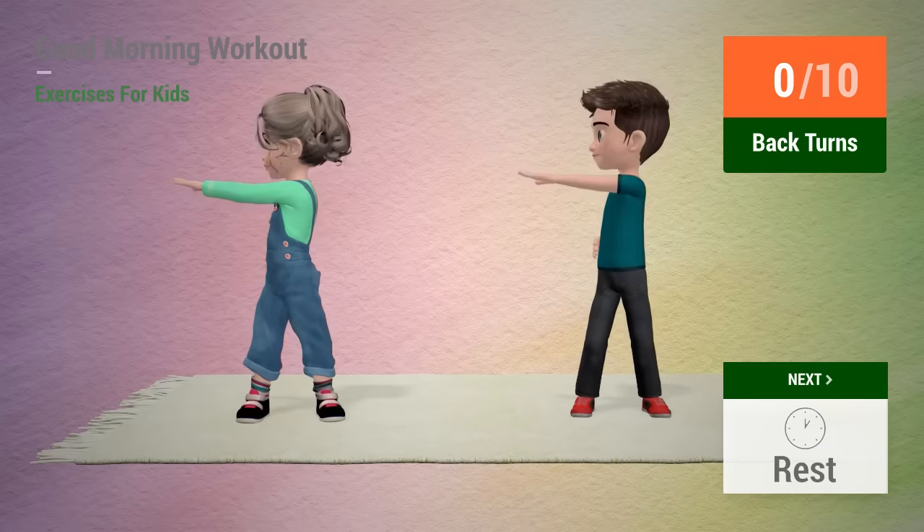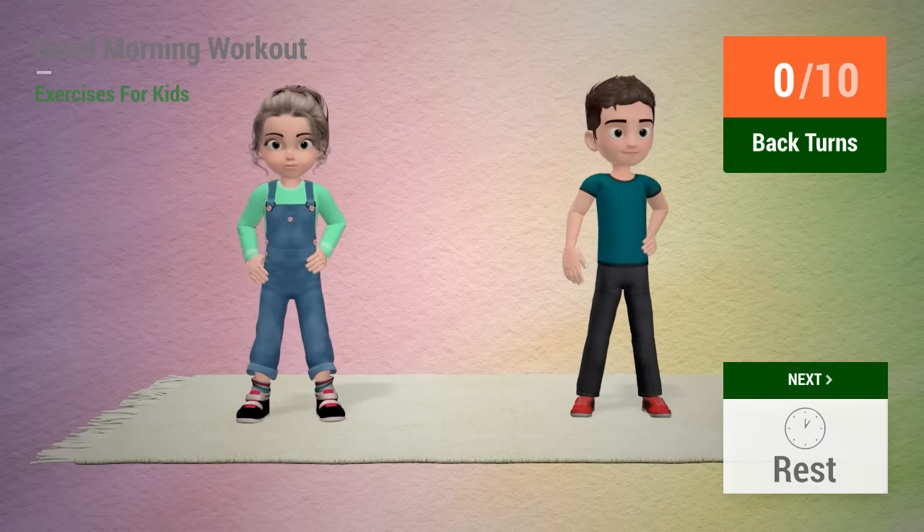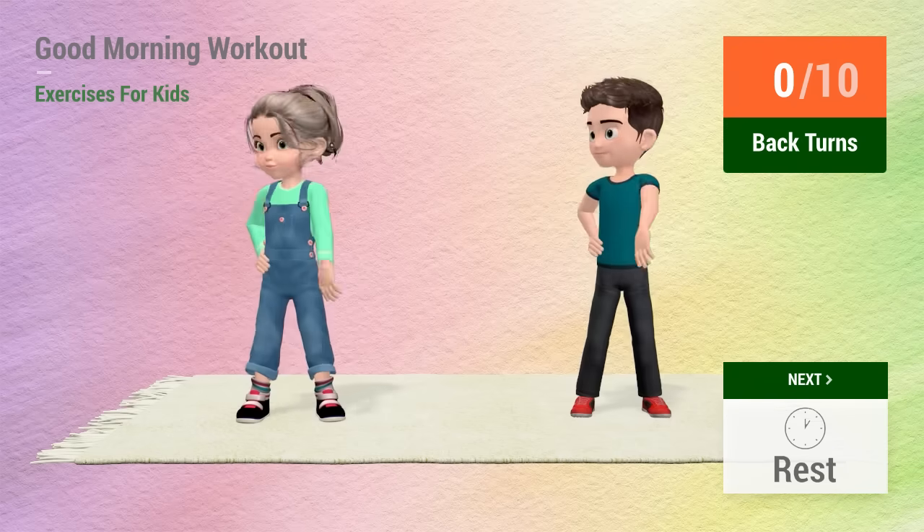Up next, back turns. In 5, 4, 3, 2, 1, go! 1,